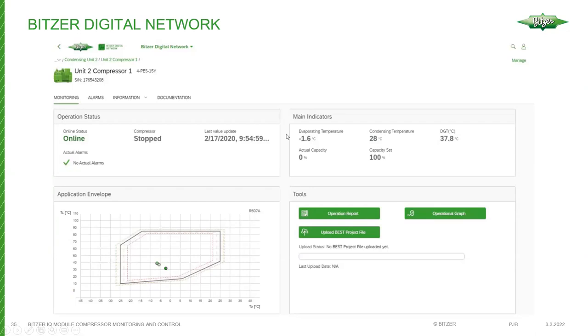Another connectivity option is the Bitzer Digital Network — a service hosted by Bitzer Germany. It enables IQ modules to connect with Germany, where they can be monitored and information reported back to a designated technician. If a compressor trips on oil failure, the technician can log into the digital network and review how it has been performing. If subscribed to the service, they can see if the compressor has tripped multiple times in recent days, indicating a possible issue such as an expansion valve feeding too much liquid.